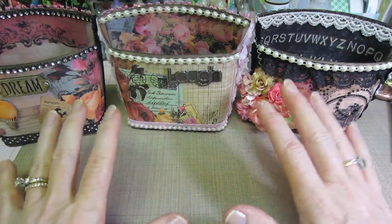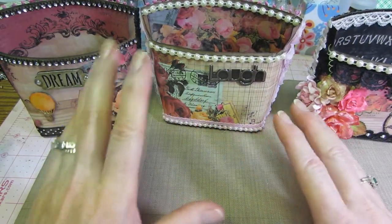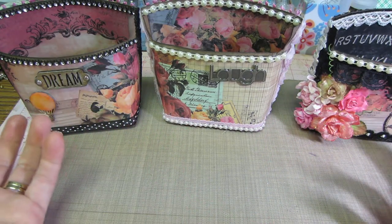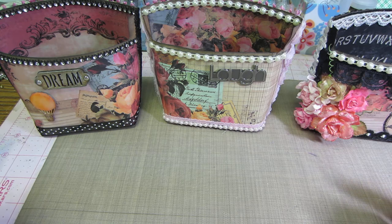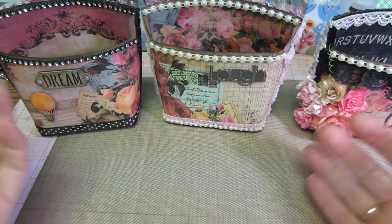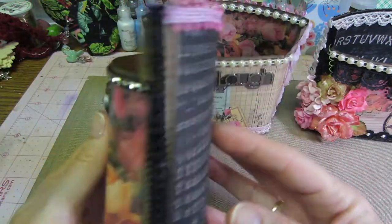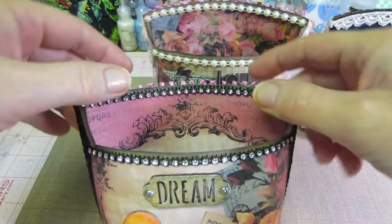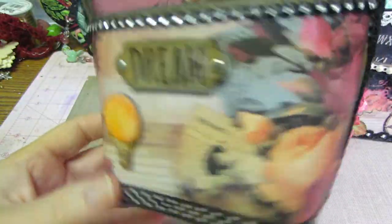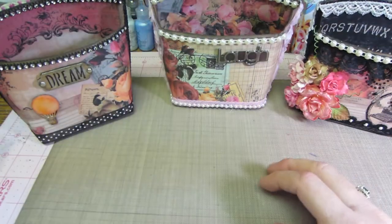I only did three so far, but these could be done in any theme or style. I've seen them done for Halloween — I definitely have to make some and fill them with goodies, or do Christmas, Easter, any holiday. They're just the cutest little thing. You could probably add a handle to it, hang it on a doorknob, or put potpourri in there.